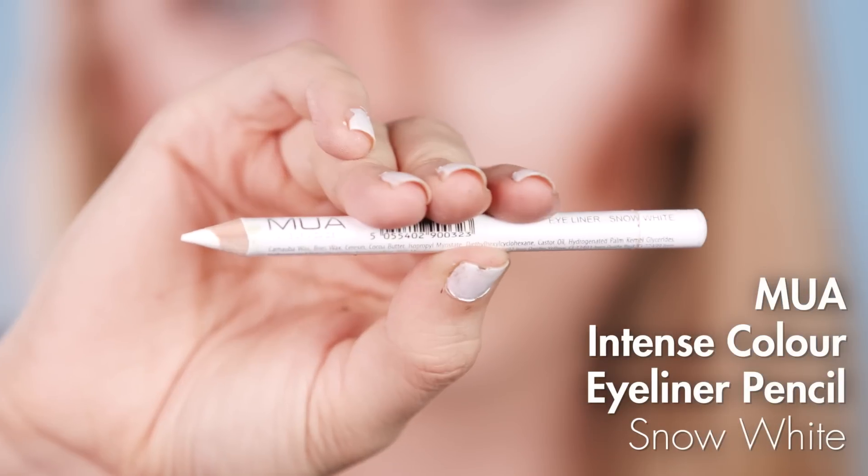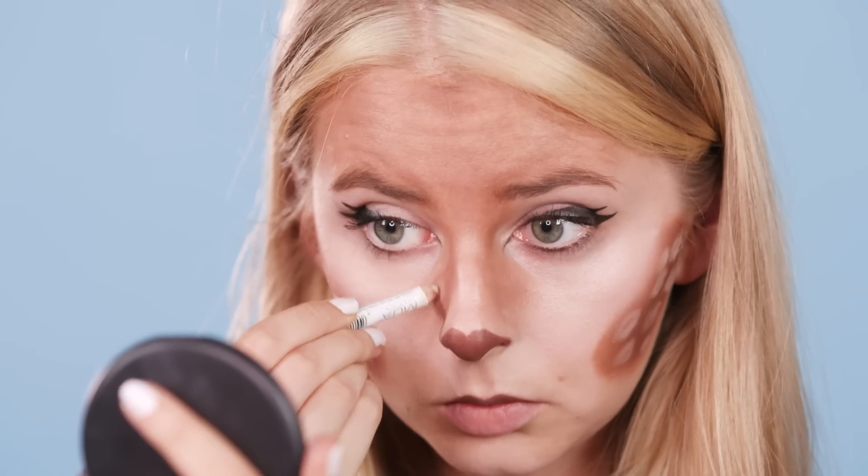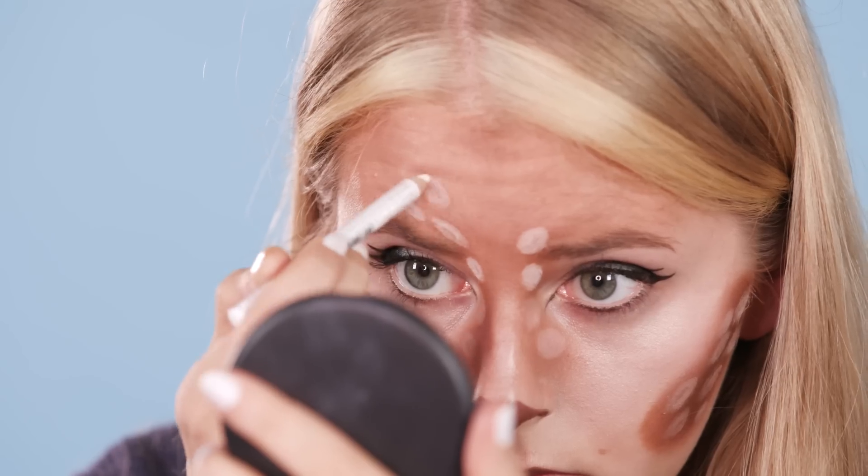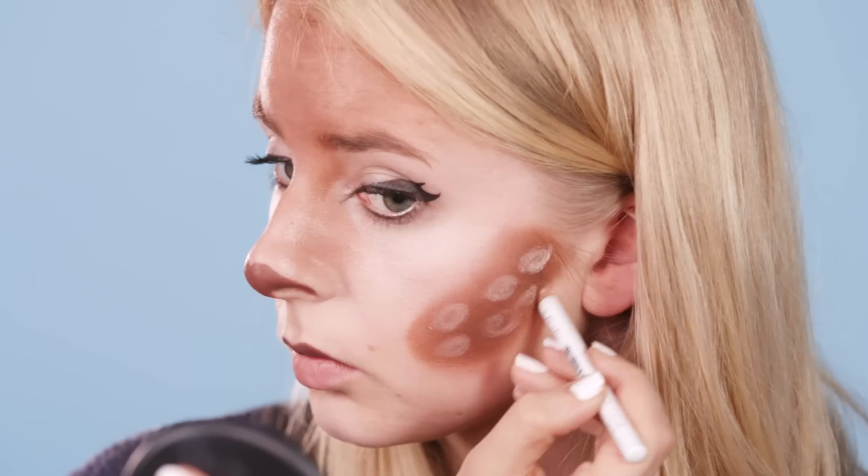Then finally with this white eyeliner from MUA I'm drawing a variety of ovals and circles up the sides of my nose, in the middle of my forehead and down my cheeks. It can be helpful at this point to use the filter on your phone as a guide. And that's it!